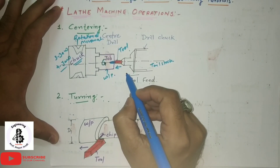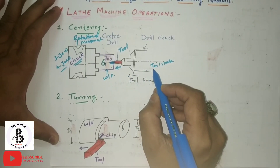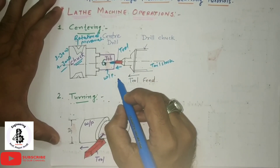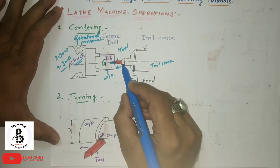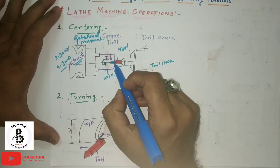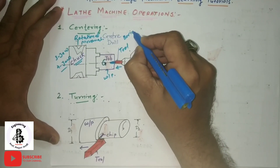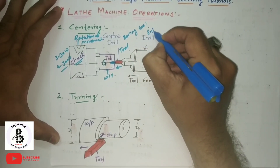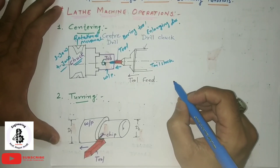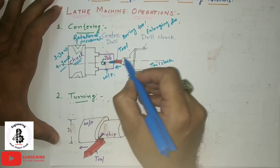Center holes are produced when the work is required to be turned between centers — that is, between the chuck and the tailstock. The center holes are produced using center drills or countersunk tools depending on requirements. If you want to enlarge the diameter, a boring tool is used. That covers all about the centering operation.